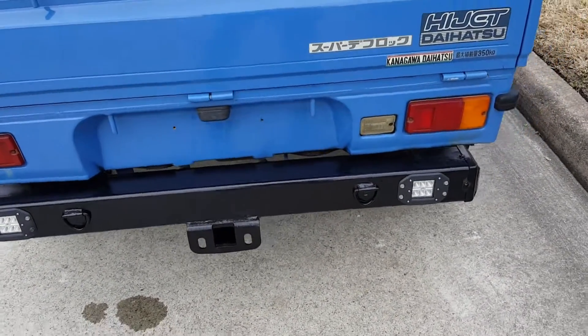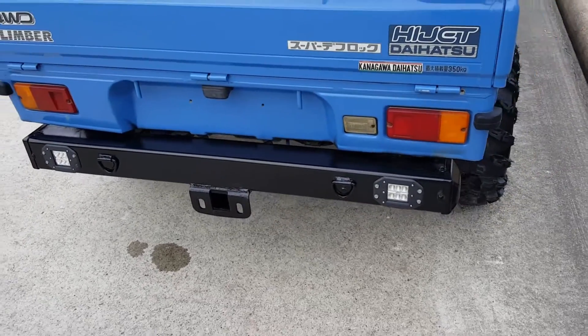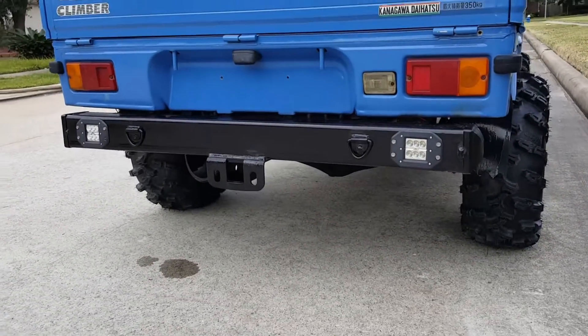The LEDs are connected for the reverse lights, gives you a nice backup light. I appreciate the business, and if you guys are looking for a truck you can reach me at 832-951-5220.